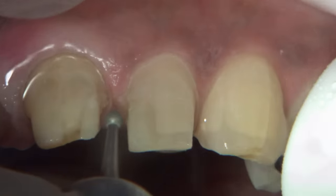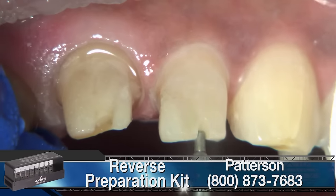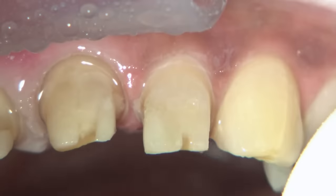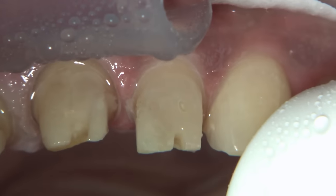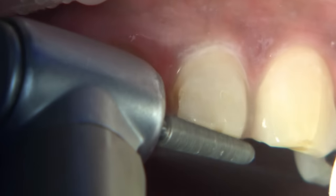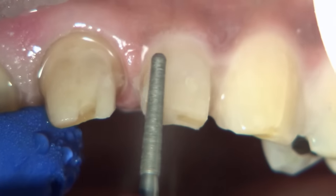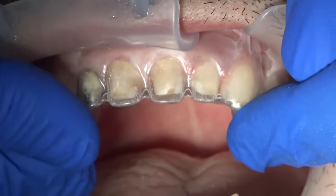The technique used for the crown preparation is the reverse technique. I like it because it gives you a set of burs to go through in order to get a final prep, providing certain guidelines that are very helpful. Clinicians have their own techniques, and if you're comfortable with how you're prepping teeth and doing it correctly, that's based on your comfort level. The reverse prep technique works quite well as a standardized way of prepping teeth.